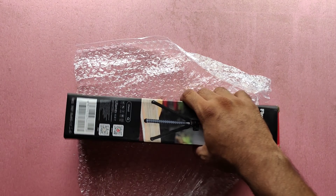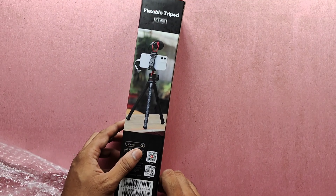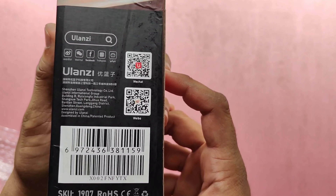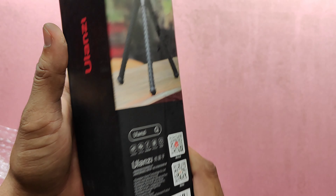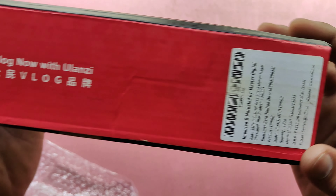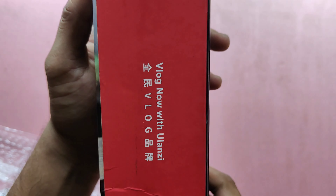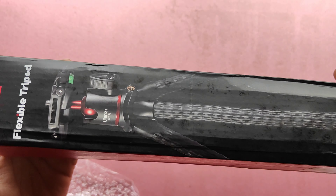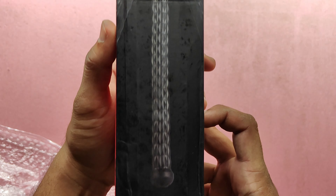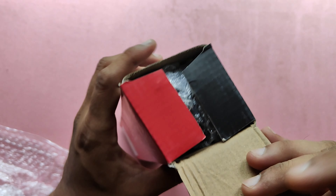Hello everyone, today we will be unboxing the Ulanzi flexible tripod stand. You can see the quality of the box — 'flexible tripod' is mentioned on top of the box along with the model number and Ulanzi branding. The price is mentioned as 1990 on the box, but I purchased this for 1280. You can see the tripod picture and model number on the bottom of the box. Let's open this.